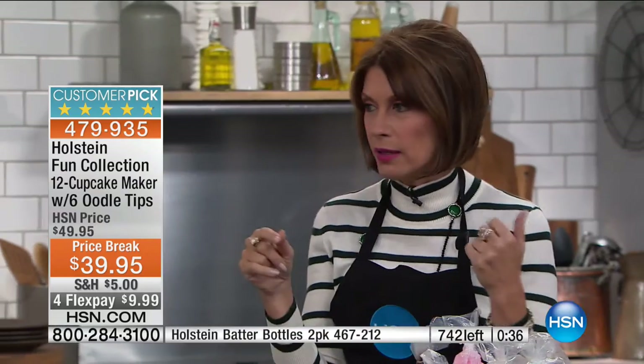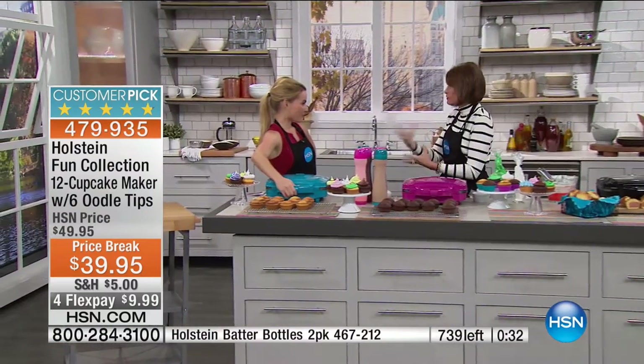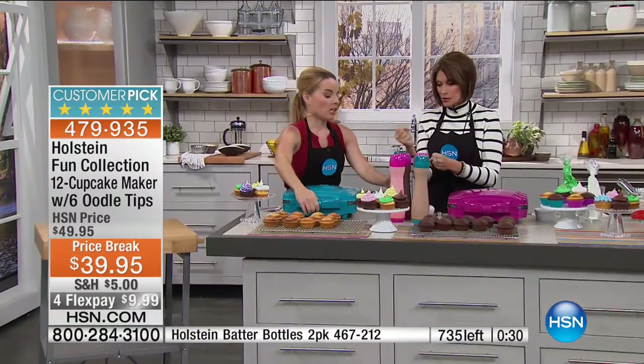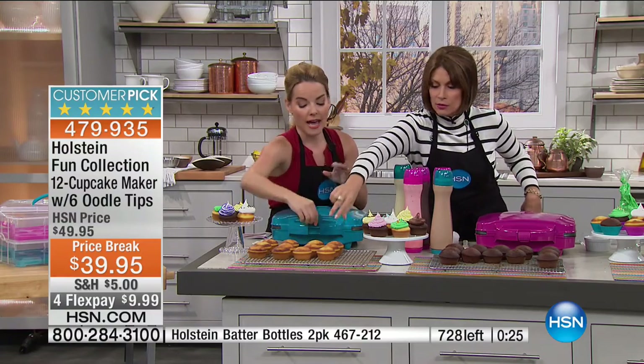Final last call if you want the black, and not many more in turquoise or magenta. Also last call on your batter bottles — they're so nice and big, and the squeeze bottles just aren't good enough. You can even use these batter bottles for pancakes, even without your Holstein maker.